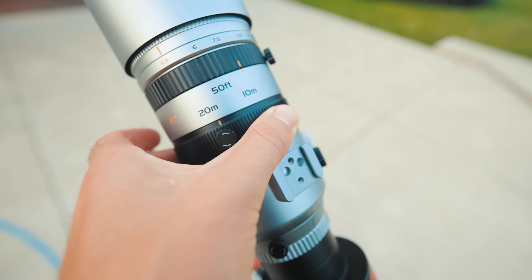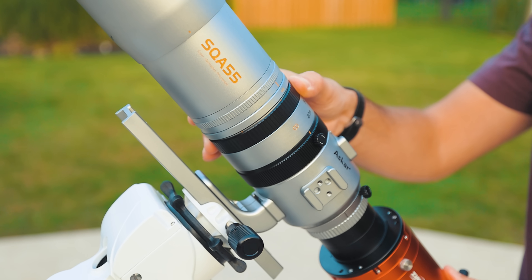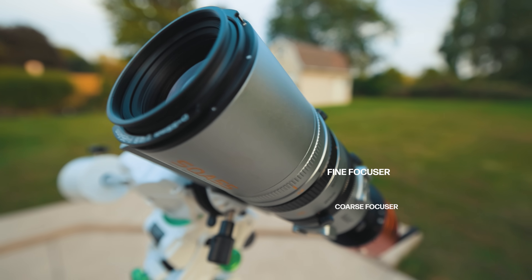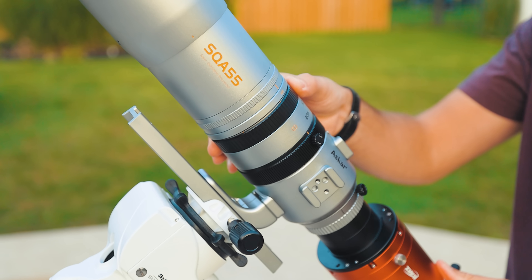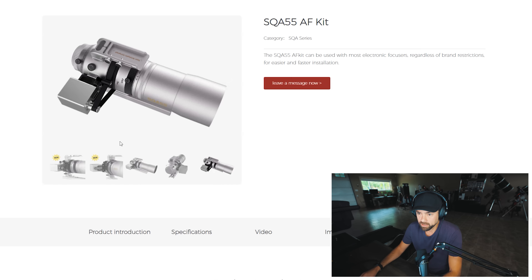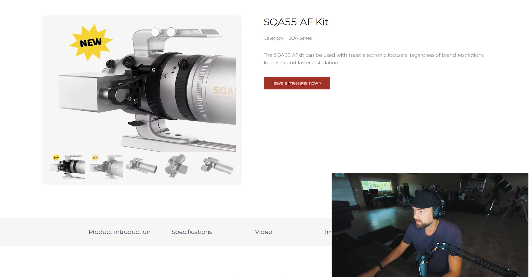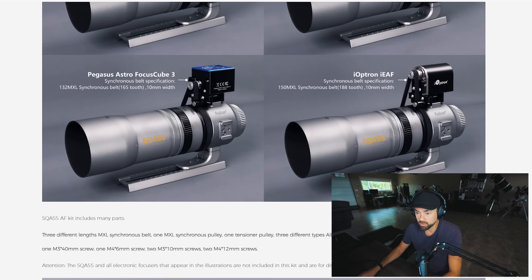Here's where things get interesting: the focuser. It doesn't have a traditional dual-speed rack-and-pinion focuser like you'd typically find on a refractor. Instead it uses a manual focus ring like the one on a Rokinon 135 or the original Redcats, with two focus adjustment points — a coarse focuser and a fine focuser. The design makes sense if you think about landscape or wildlife photography use. Personally I don't mind using a manual focus ring; you can really dial in your focus and get some crazy sharp shots at this focal length. If you want more control, you can install an autofocuser using their adapter kit, compatible with the EAF and the Pegasus Astro Focus Cube.